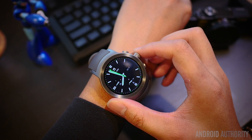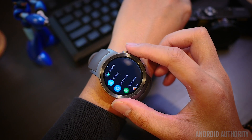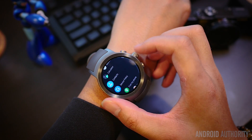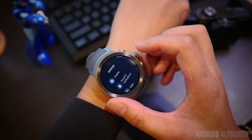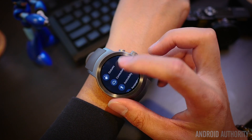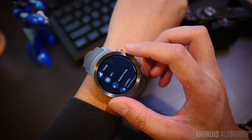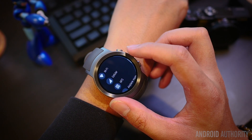The display for the Watch Sport is a 1.38-inch 480x480 resolution screen, compared to the 1.2-inch 360x360 resolution panel of the Style, both protected by Gorilla Glass 3. The larger screen is definitely appreciated for reading notifications and other text elements, and we had no issues with responsiveness for either device.